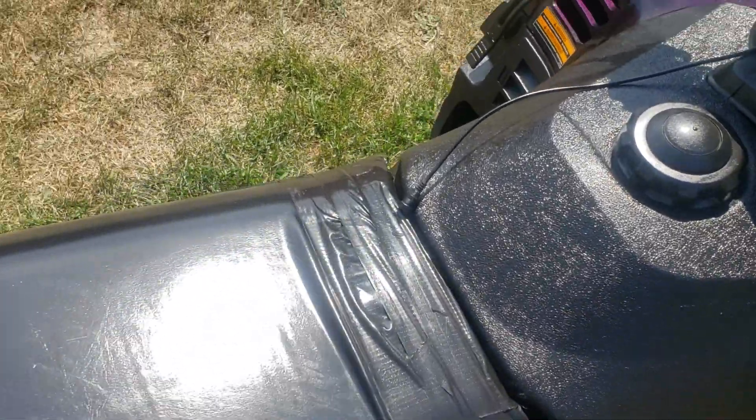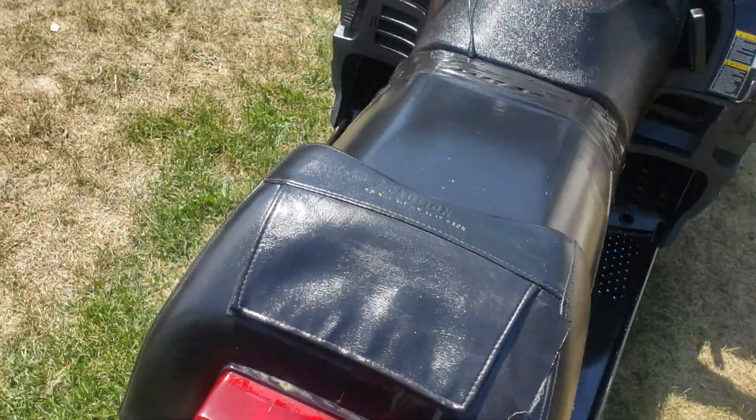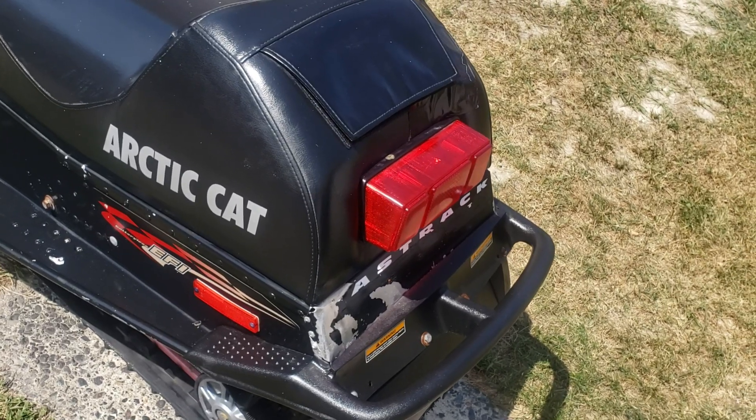The seat's got a few rips in it. It's going to be the only thing I have to replace that's not just wear and tear. I'm going to clean up that back plate above the bumper — it's losing a bit of paint.